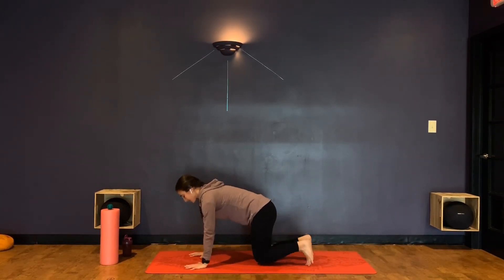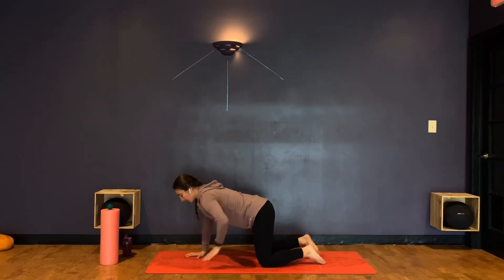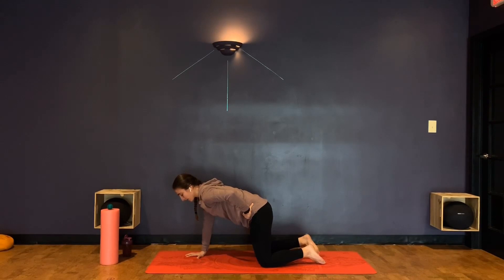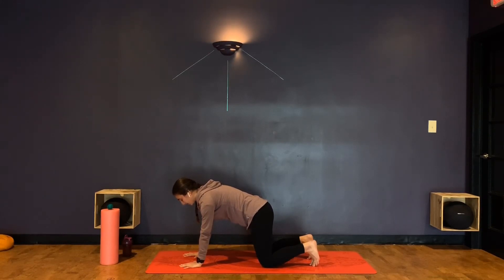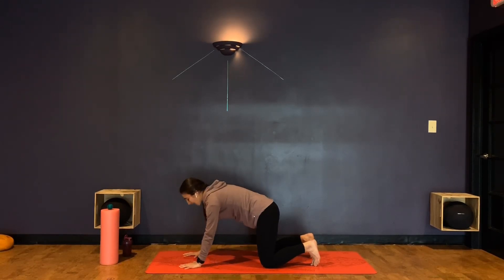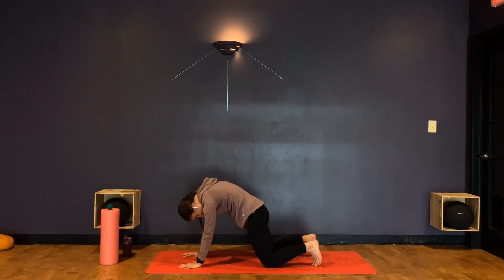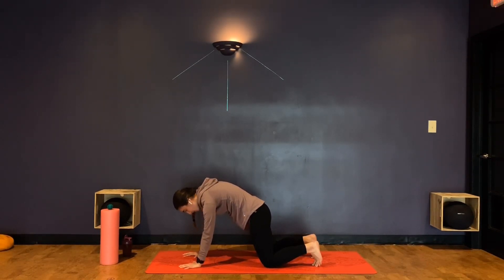Coming out to all fours, working into some cat-cows. Before we get going, I want to bring a little bit of awareness to this lower portion of our core. Maybe bring your hand to your hip and try to tuck your hips underneath you a little bit more, so you feel that lower part of your core tighten in. That's going to protect our lower back and help hold those hips in place — really great for running and preventing injuries. So with a nice flat back, on an inhale, dropping that stomach — finding cow. Exhale, draw that belly button up into the spine for cat.